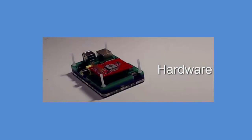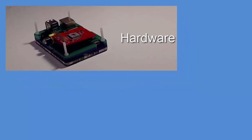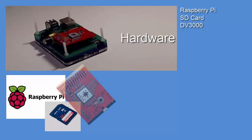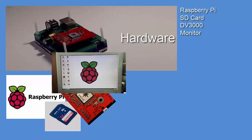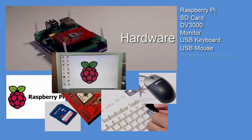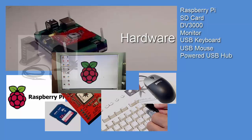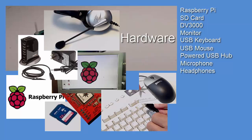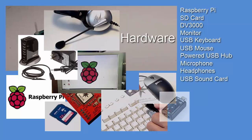Here's a quick review of the hardware we'll need for this project: a Raspberry Pi, an SD card, the DV3000 breakout board, a monitor, a USB keyboard, a USB mouse, a powered USB hub, a microphone, headphones or speakers with an amp, a USB sound card, and if you choose, a USB Wi-Fi dongle.